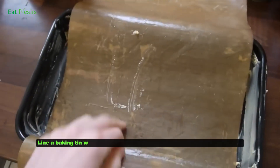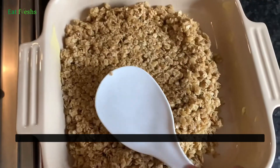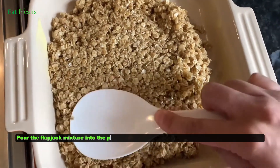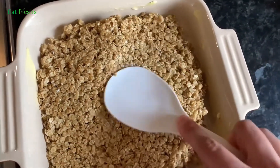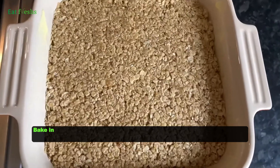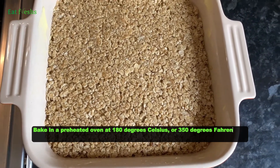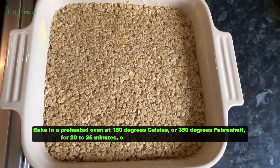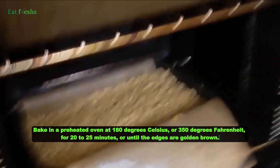Line a baking tin with parchment paper to prevent the Flapjack from sticking. Pour the Flapjack mixture into the prepared baking tin and flatten it out evenly with a spatula. Bake in a preheated oven at 180 degrees Celsius or 350 degrees Fahrenheit for 20 to 25 minutes, or until the edges are golden brown.